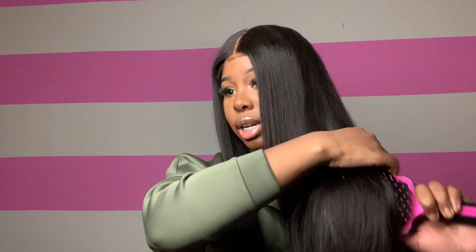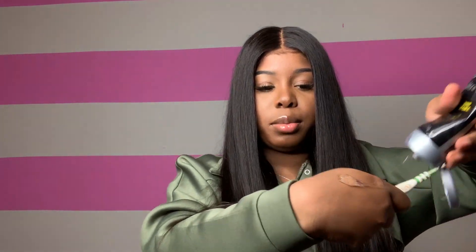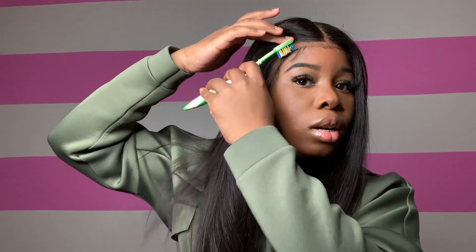My first time wearing it I didn't take it off for about two days. Even though it's glueless, I wore it to bed to see how it held up — this wig did not shift or anything while sleeping, and trust me, I'm a terrible sleeper. Now that I'm done straightening, I'm going in with the baby hairs using my Got2B gel and a toothbrush. Once you train your baby hairs in one direction, you'll be perfectly fine.